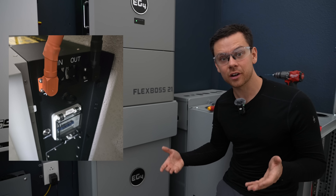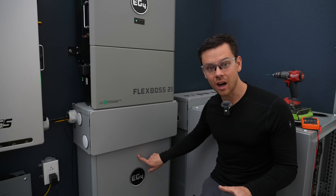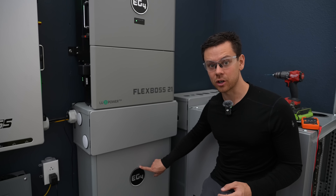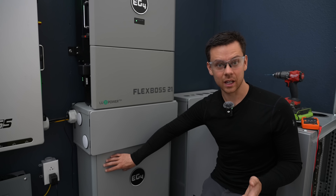Some batteries — like the EG4 PowerPro or the Ruxu Lithi 16 — come with built-in bus bars, and if you use their included cables you don't need T-class fuses. But you have to use their cables and connectors only. With these types of batteries, do not build your own cables. Use the ones they designed for it, as it works with the battery's overcurrent protection and integrated bus bars.